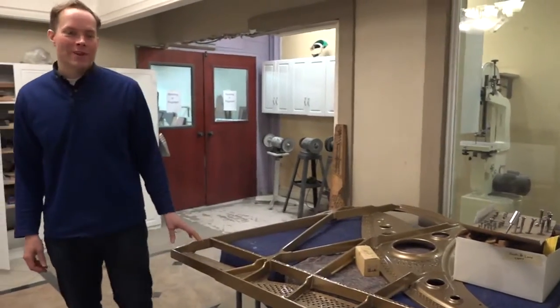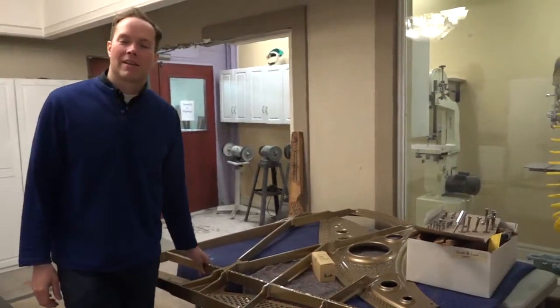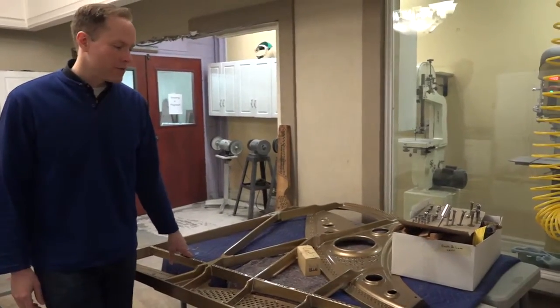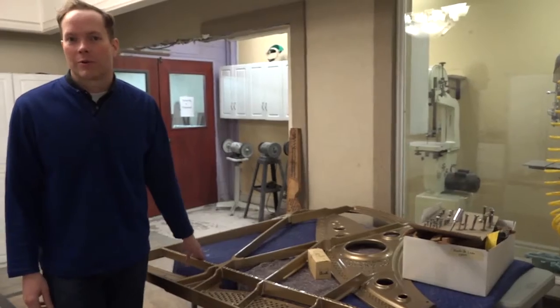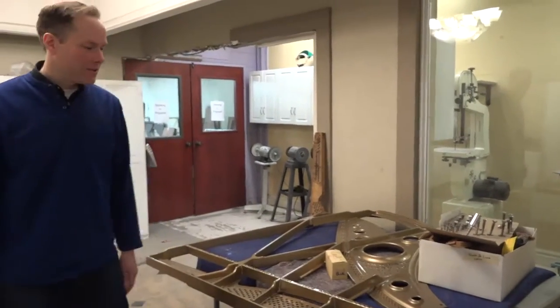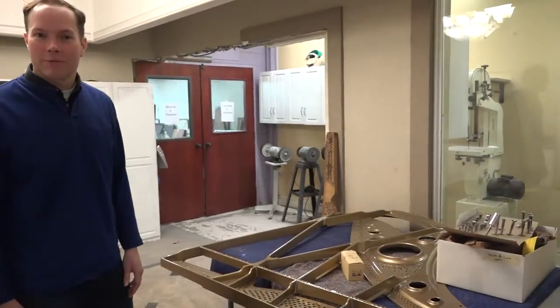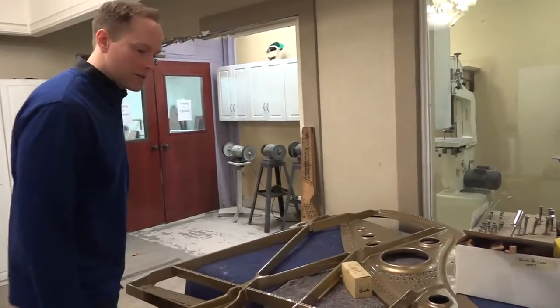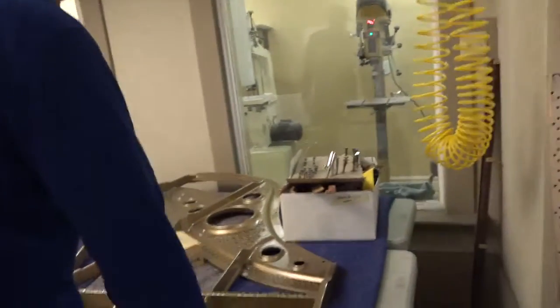I'm Brigham Larson with Brigham Larson Pianos. This plate just came back. This is a piano that we're building for a customer up in Salt Lake. The piano is just totally old and worn out, but it was a family heirloom. So we're doing a complete rebuild and it's turning out amazing. The plate just came in and it's looking absolutely gorgeous.